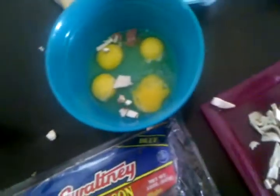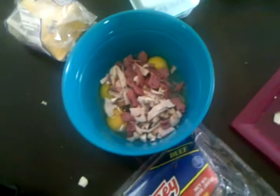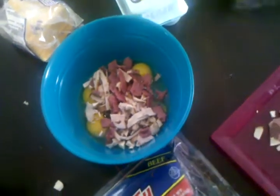Alright, what I'm gonna do is put all the stuff in here. There's a whole lot of meat. I'm gonna put the meat inside the eggs, like a little omelet or something, and it should be pretty tasty.